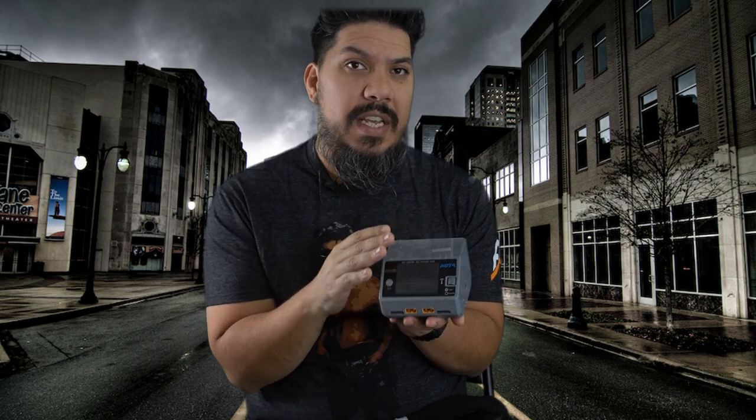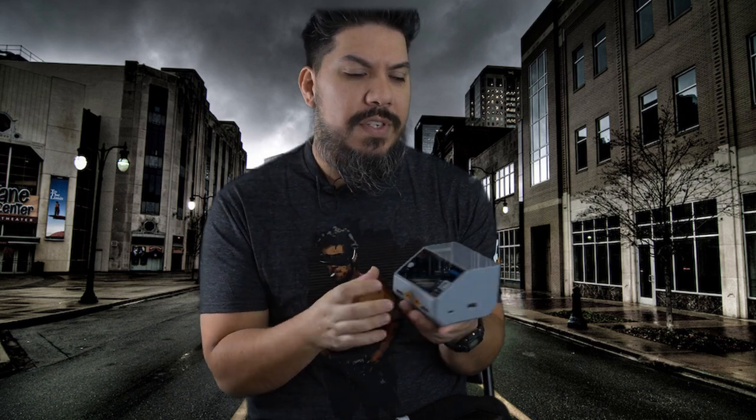Finally I invested in a good charger and it has lasted me almost two years now, so it's a worthwhile investment. I can charge so much faster with this thing than on something that doesn't balance properly. I usually charge my batteries at 2C or 1C. This also has a really good feature for discharging your batteries down to storage voltage — if I go out for a fly day and have batteries I didn't get to use, it can discharge two at a time. Always remember to charge and storage-discharge your batteries in a LiPo-safe bag or metal toolbox, just in case.